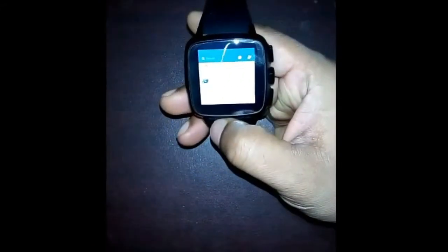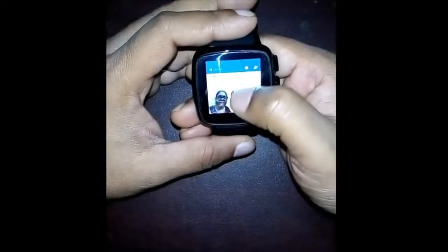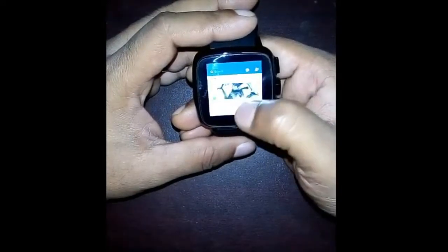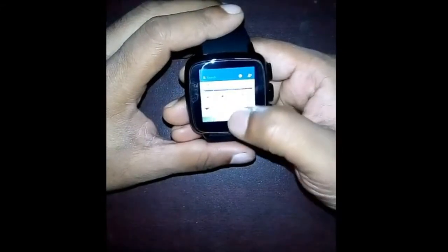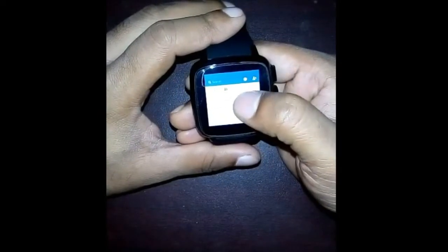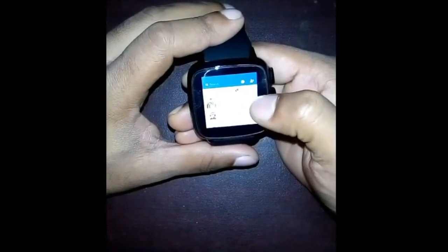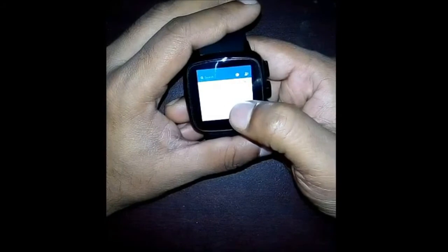Here we go — this is my Facebook account. This is really amazing and really nice. I can use it like my smartphone, laptop, or desktop. You can see friend requests, notifications, Messenger, and you can visit your profile.